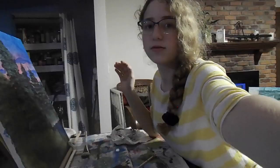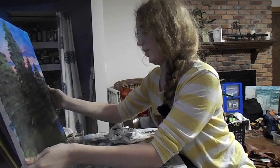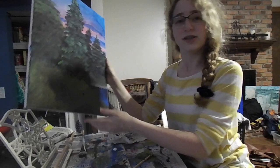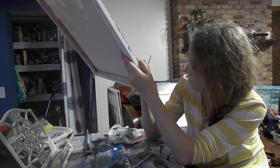So I finished up the painting, and it kind of took me a while. But this is the final product. Not as good as Bob Ross's, but I think I did a pretty okay job. So now, all that's left is to sign it. I wanted to wrap up this video with a list of some of my favorite Bob Ross quotes.